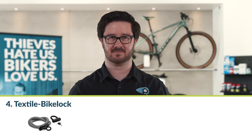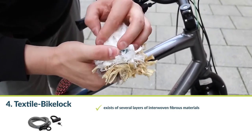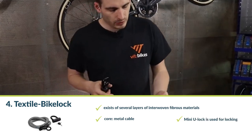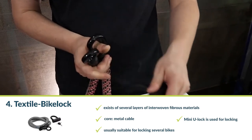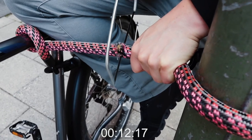Number four: the textile bike lock. Pure textile bicycle locks consist of several fibre materials woven together in layers, and sometimes there is even a metal cable in the middle. A mini U-lock is then used for locking. Depending on the length, textile locks might be suitable for locking several bikes at once. However, as practical as they are, textile locks are not convincing when it comes to security — pure textile locks have little to offer against a saw, while models with a metal cable perform somewhat better.